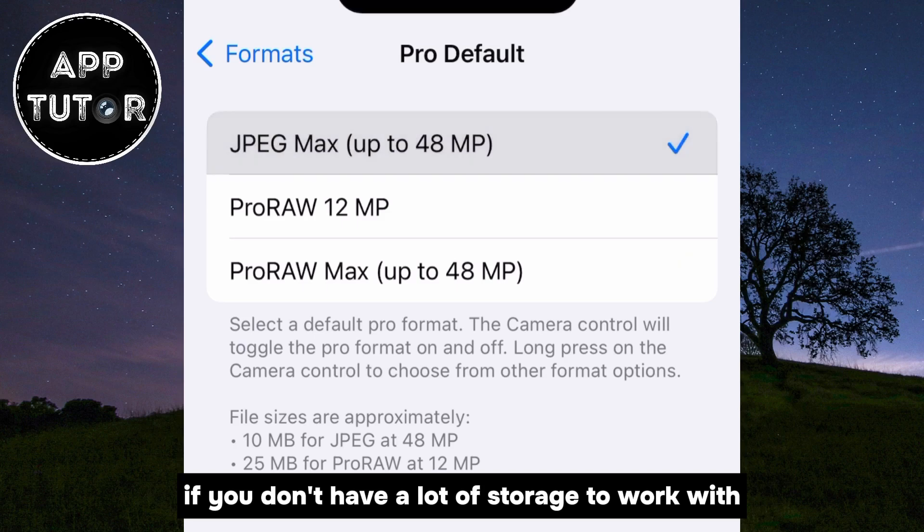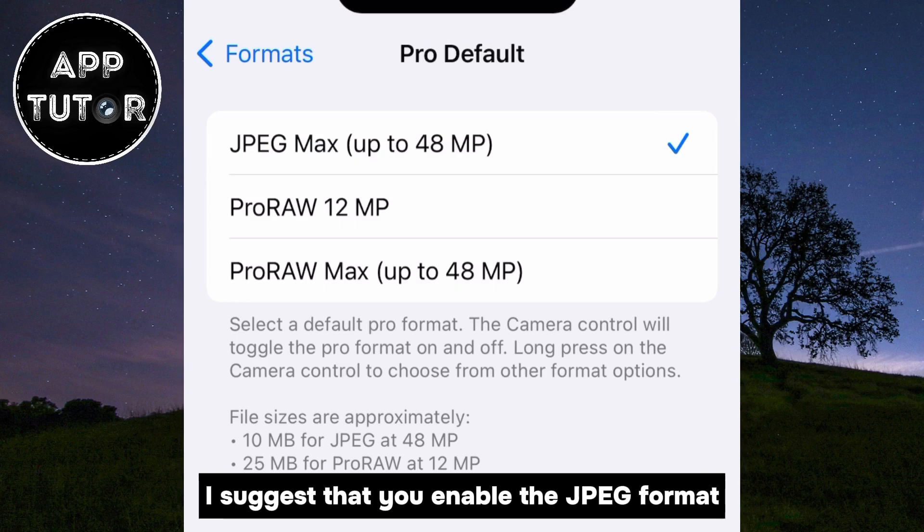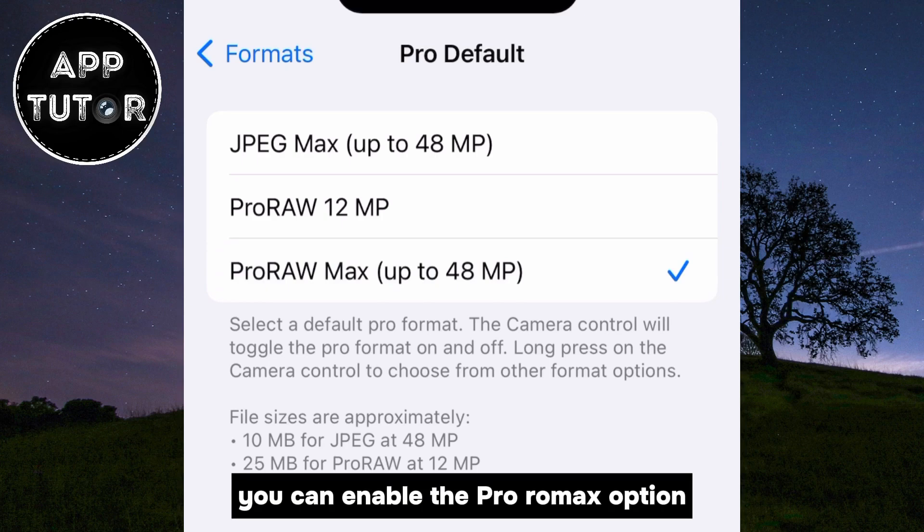If you don't have a lot of storage to work with but still want the 48 megapixel photos, I suggest that you enable the JPEG format. But if you do have a lot of storage and want the maximum photo quality, you can enable the ProRAW Max option.